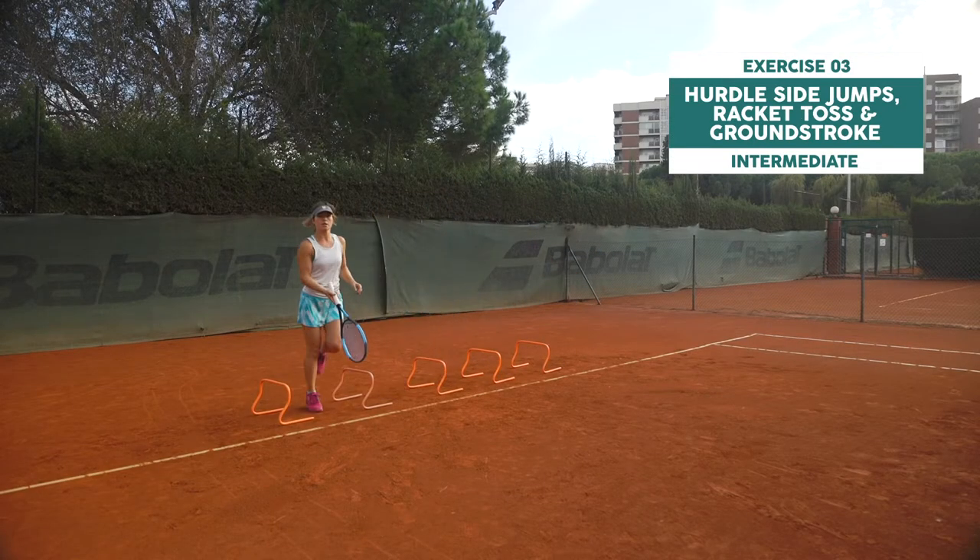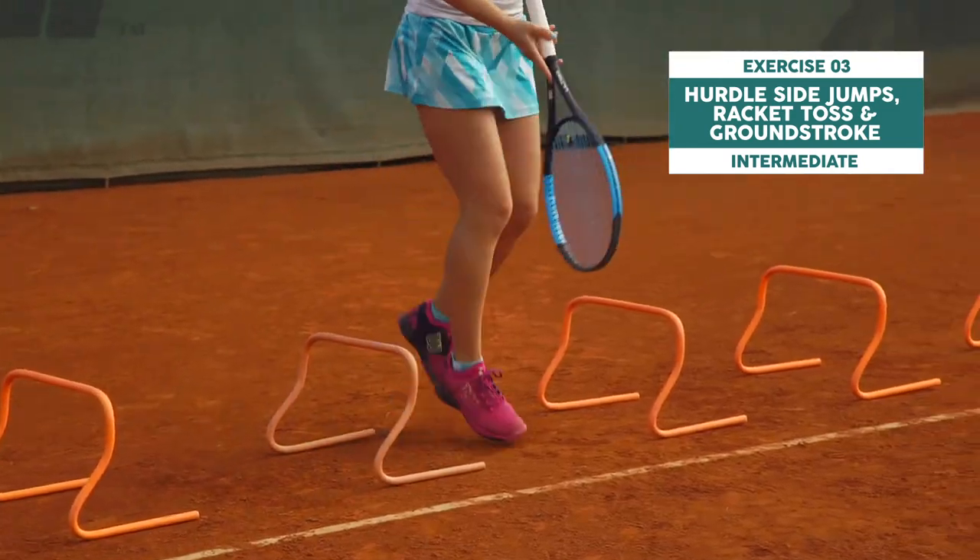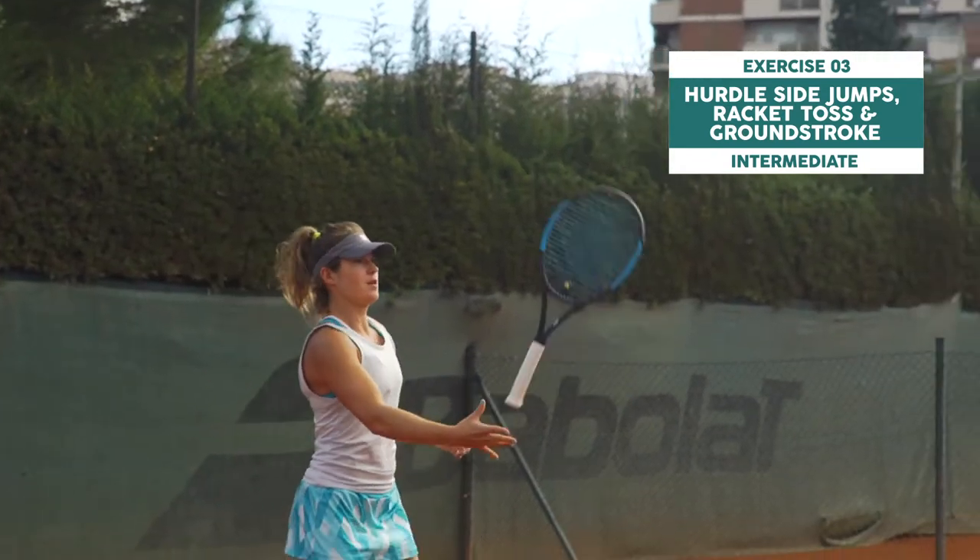This one is tough. Go through the hurdles, juggling the racket and hit a groundstroke on each side. Look at the racket and synchronize legwork.